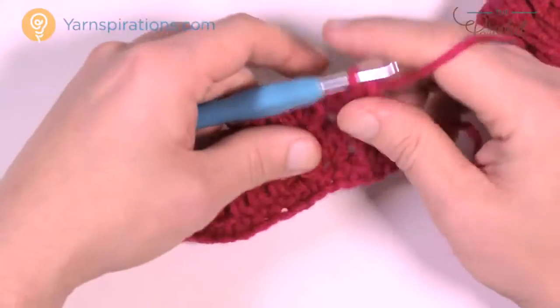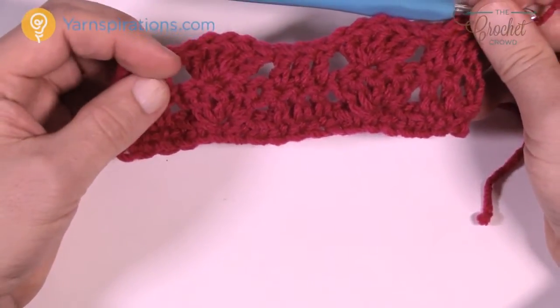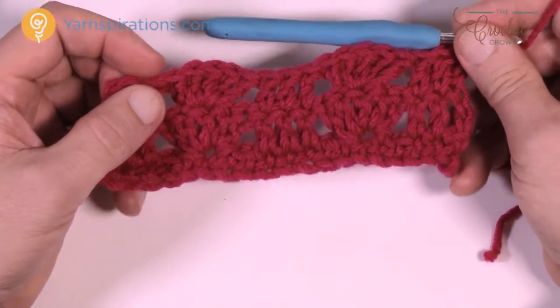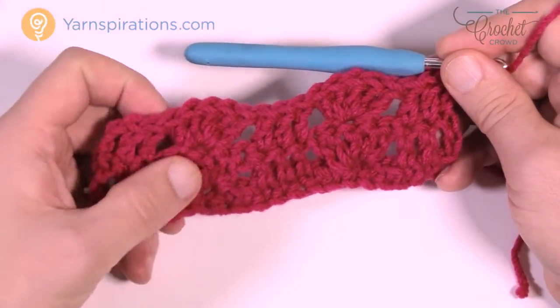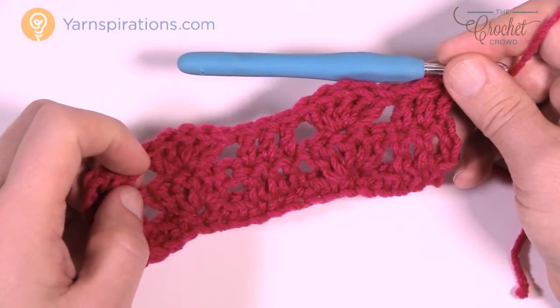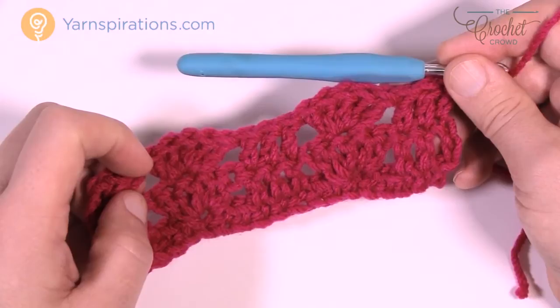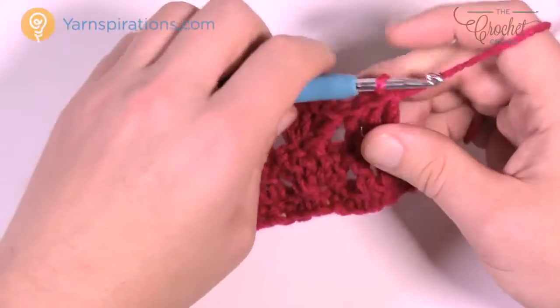What I want you to do is complete so many rows. Right now we are in row number 3. You have to go all the way to row number 98. So you have 1, 2, 3 — go all the way to row number 98 using the last stitch instructions you just did, and then we're gonna turn our work.